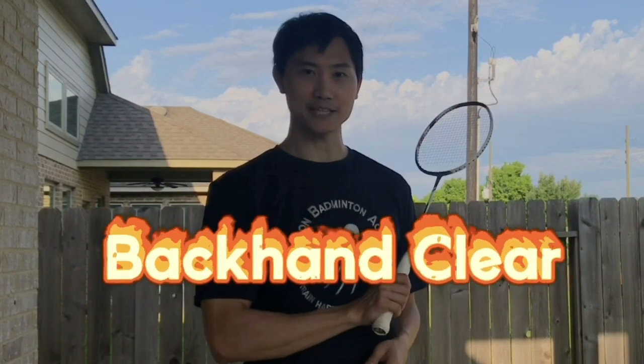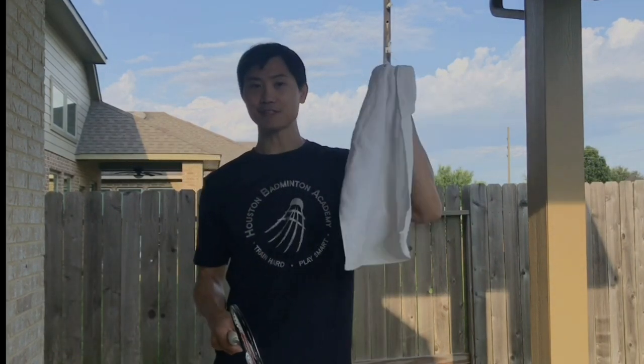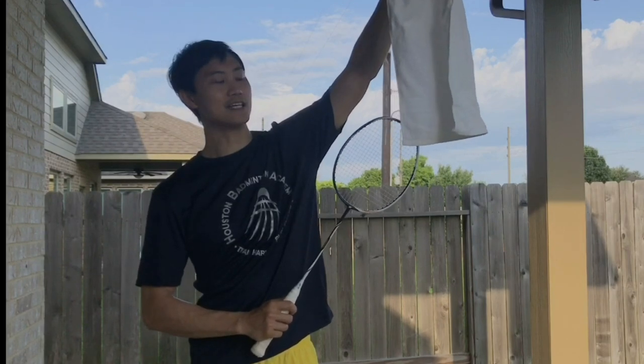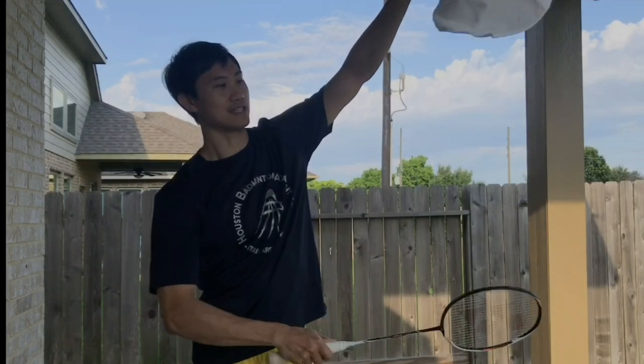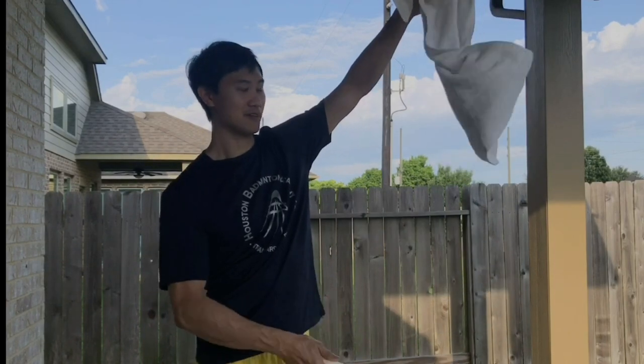Today I will teach you and prepare you to be better for backhand clear. You're going to practice backhand clear swing from home using only a piece of fabric — could be a towel, a sock, scarf, pants, or shirt. You're going to hang it from the ceiling, hit at the tip of your racket right here, make sure it's high, and then you hit like this. You will get the feeling, you will get the timing.